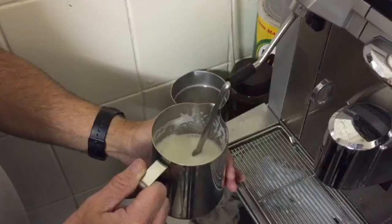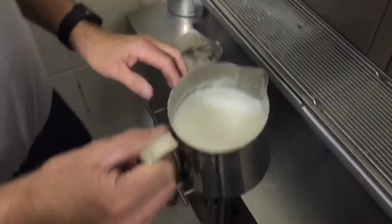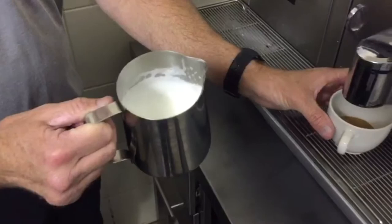You'll notice the espresso is now finished. Put your hand on the jug to feel the temperature. When it's starting to get warm, just before you can barely hold it anymore, you stop it. That didn't take too long. You just spin the milk around and you'll see that the milk is actually quite shiny in colour.